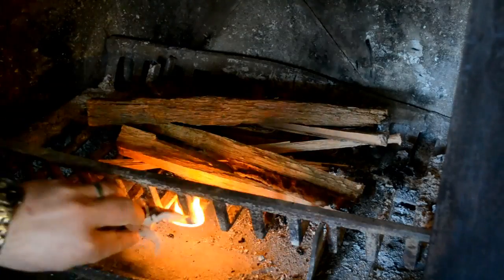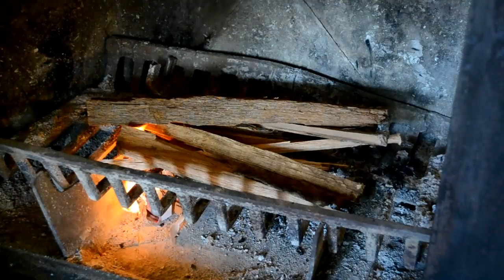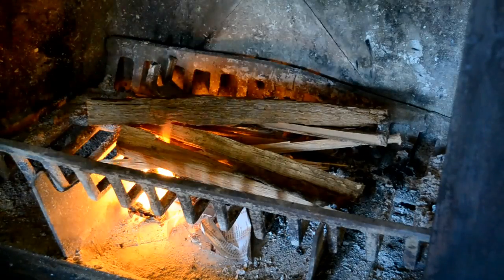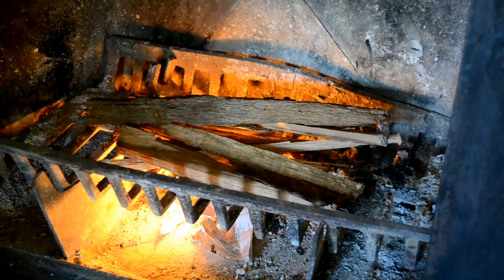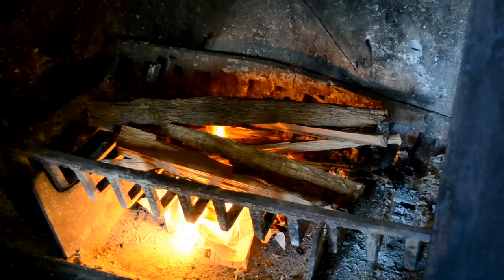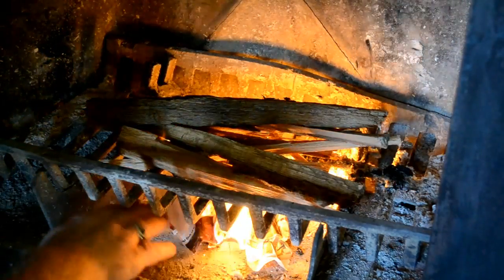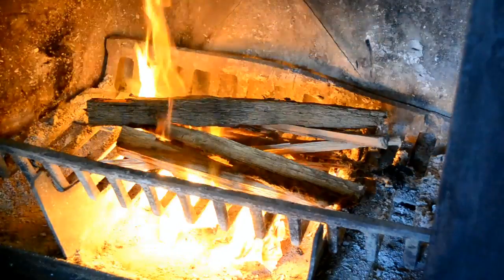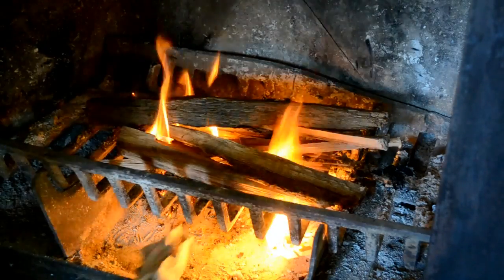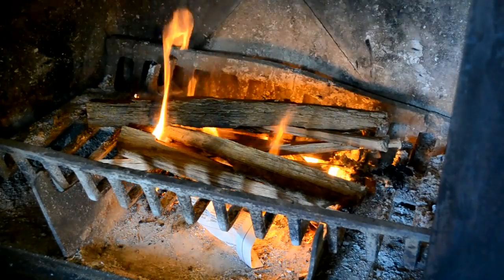Now we're ready to get it lit, and we're going to do this using one single sheet of newspaper. If you end up having to use an entire Sunday newspaper to get the fire lit, you're doing something really, really wrong. It doesn't take that much, so long as you've started with good dry kindling of the right size, spaced and positioned correctly. I've taken one sheet of newspaper and ripped it into seven or eight small pieces. I'm lighting one piece at a time and sticking it underneath — not wadding them all up at once to create a big inferno that lasts three or four seconds and then it's gone. It's best to do small pieces one at a time until they're almost burned up, then add another piece and so on.